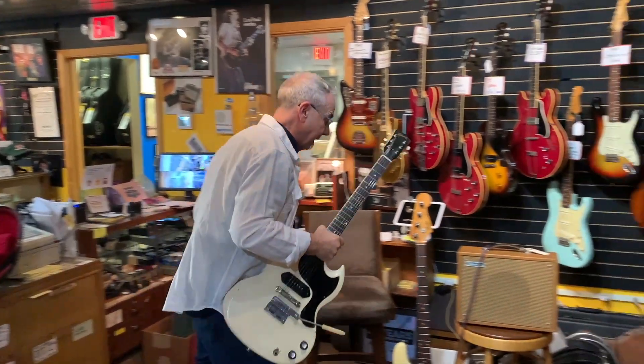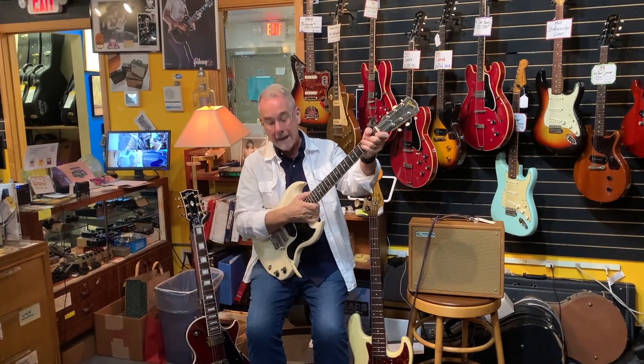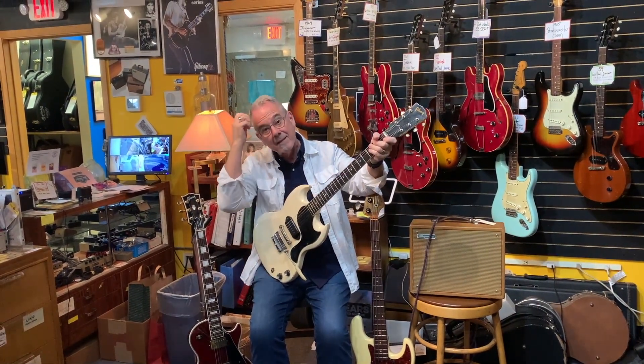This is a 1965. You remember when I told you about 1965? There were three things in 1965: the headstock pitch, the important thing is the big neck — this has a huge neck — and the nickel hardware. This is a 65 original finish SG Junior.